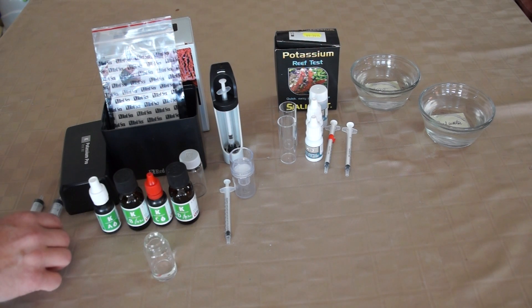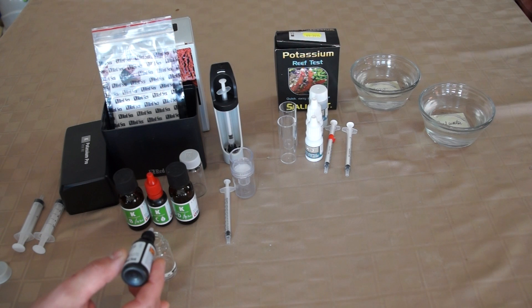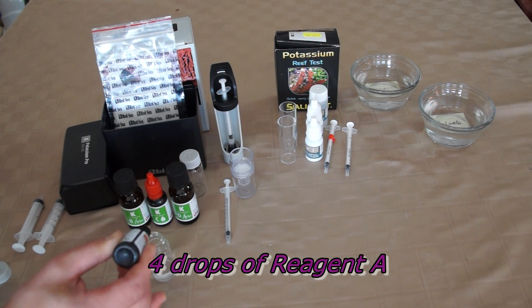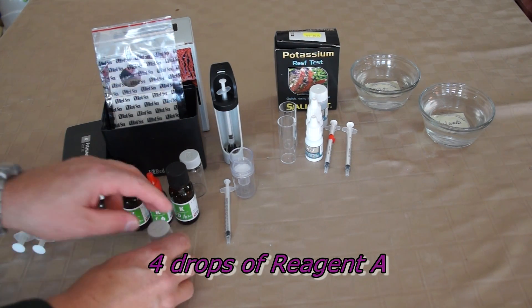The first thing we've got to do is take 2 mLs of our aquarium water sample and mix that with 3 mLs of RODI water. It really does want RODI water — it doesn't work with just neutralized or distilled water, it really likes RODI. So we get those two mixed together. Pretty simple, pretty easy at this point. You've got 5 mLs of solution. You take the first potassium bottle, Reagent A, and add four drops in. I think the test kit says it does about 40 tests.